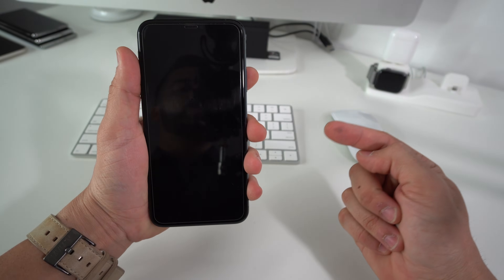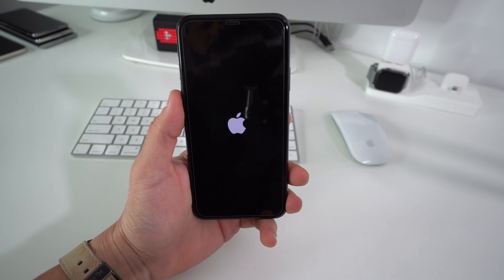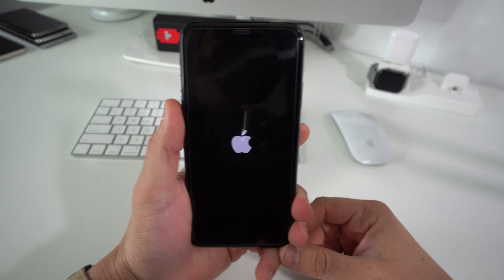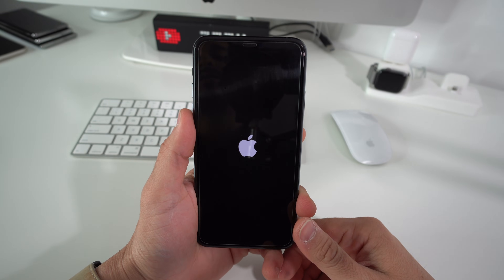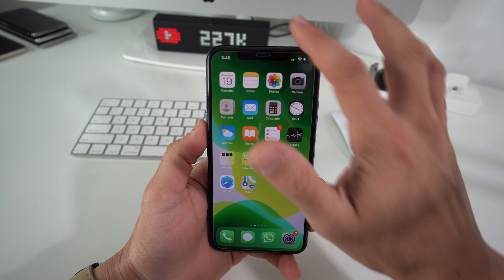There you go — once you see that the screen blacks out, it means that the phone turned off and it is rebooting. Give it a few seconds and it's going to automatically turn on. There you go, it's showing the Apple logo, so now it is powering back on. Give it a few seconds and the phone has booted on and it will be unstuck.